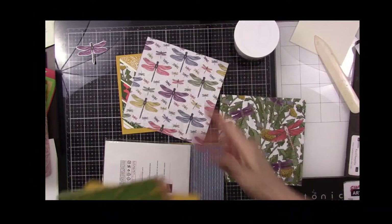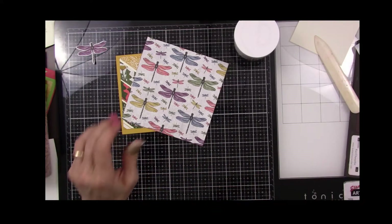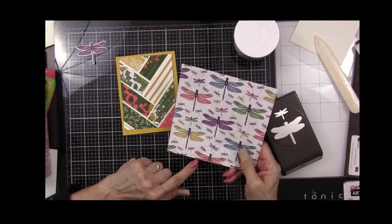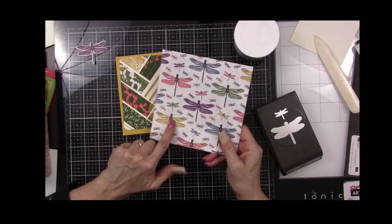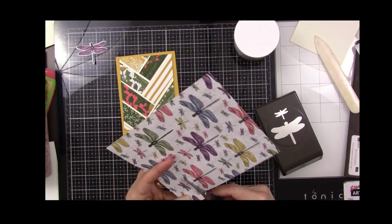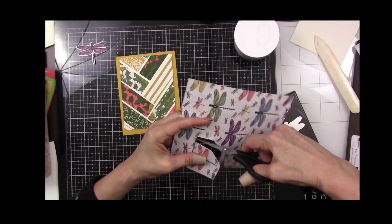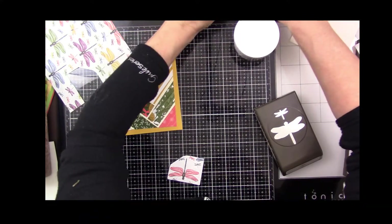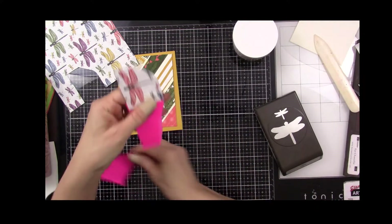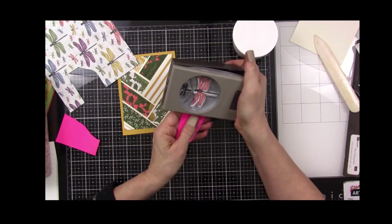This is the sheet we want. I'm going to take my punch — I think I rather like this dragonfly here, or maybe this orange one. I'll cut it out of my paper, grab a piece of sticky, stick that on, tear it off, put this in my punch, and punch my dragonfly.